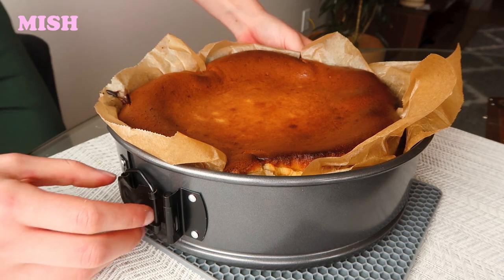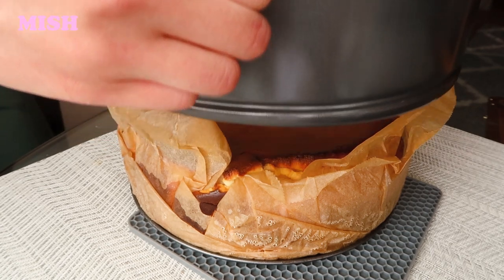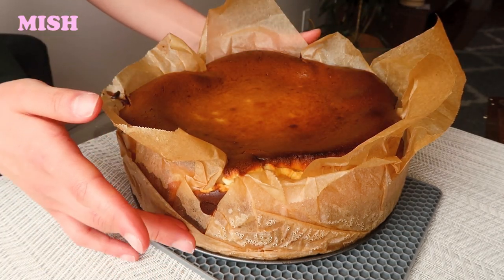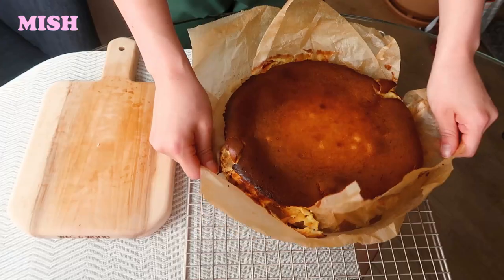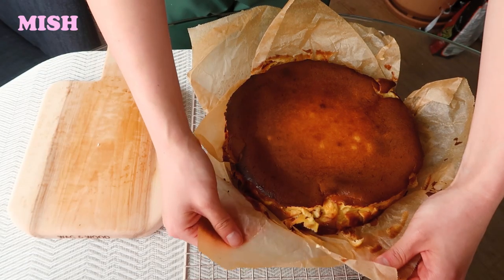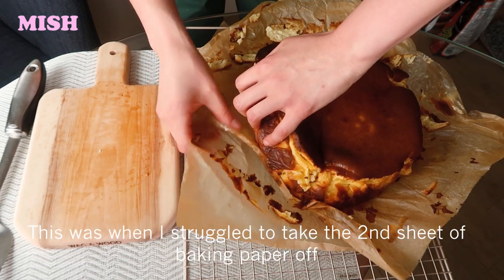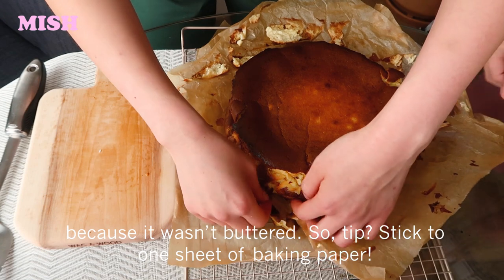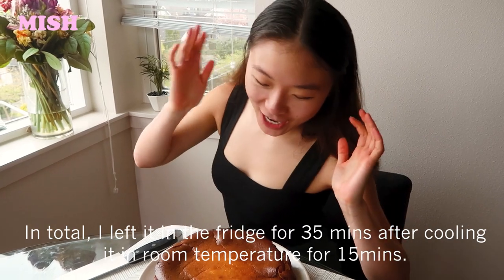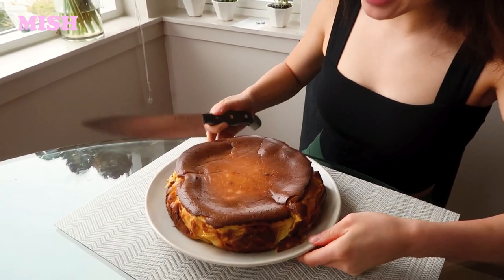I'm going to unmold it carefully and take out the pan. I'll let this cool for probably around 20 to 30 minutes or so. Once the cheesecake has cooled down — it ended up taking a lot longer — we're now going to cut it up and see what it looks like on the inside.